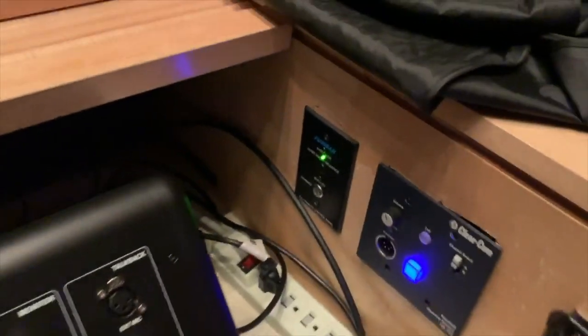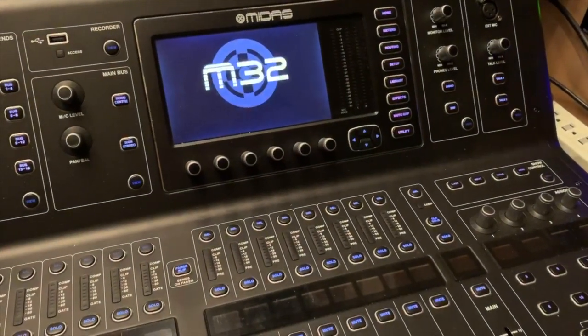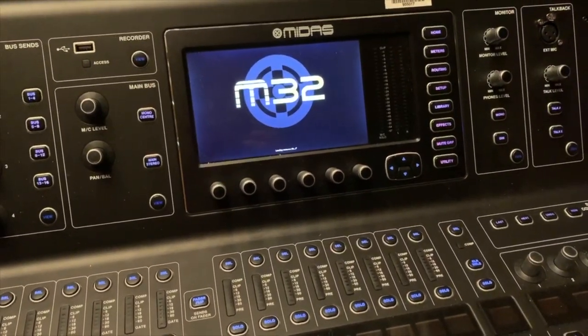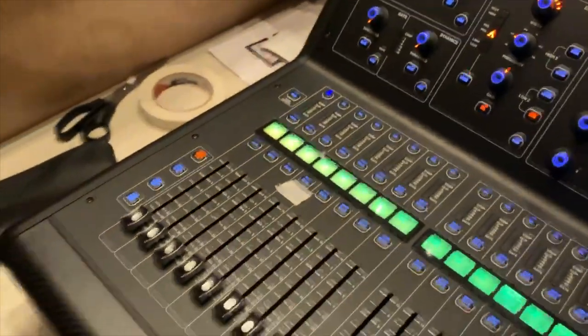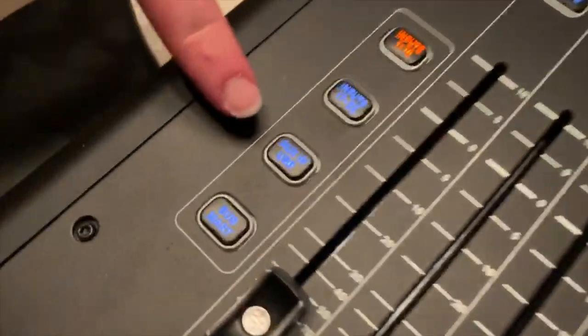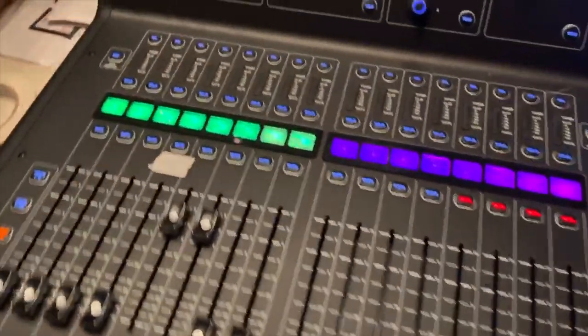To turn on everything, you hit the one button — that cute little thing shows up on the screen. There it is: M32. That's how we know it's on. As soon as it pops up with all the colors, you want to go over here to AUX and USB — see that? Hit that right there, and automatically some things pop up.